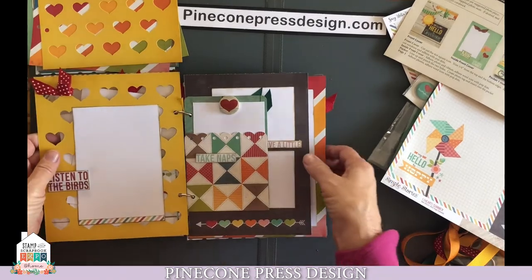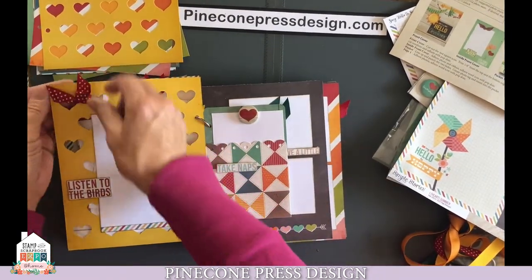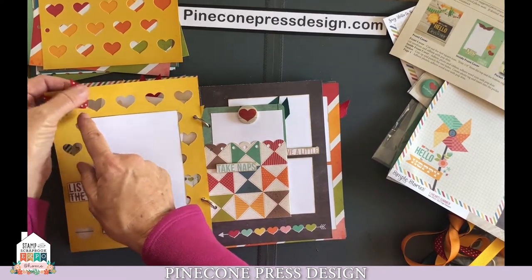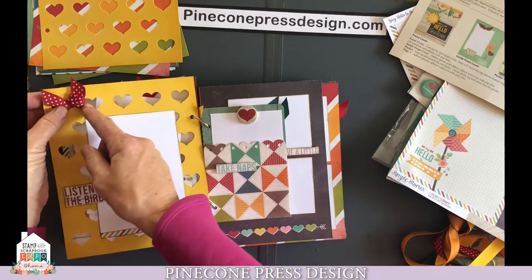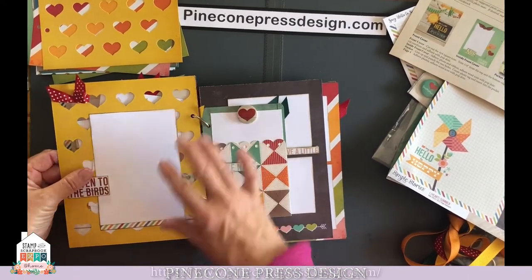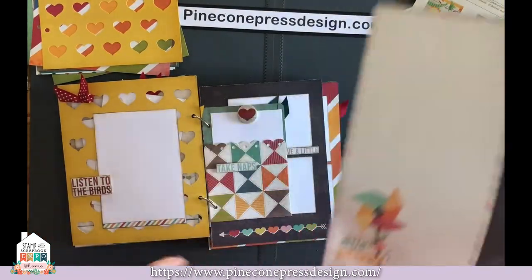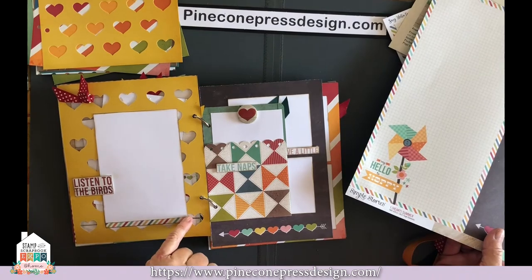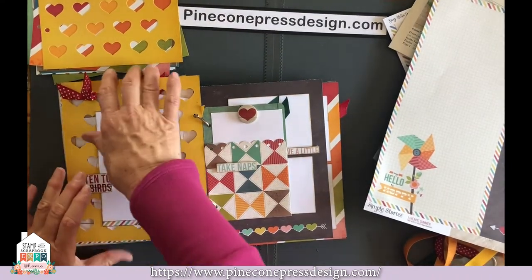When you flip this over, take a piece of your ribbon and just tie through a couple of the hearts. When you go to tie your double knot, just be careful that you don't pull it too tight and break the ribbons. Add your photo. Remember those strips that we talked about saving? Here's kind of a little diagonal border — add a little bit of your strip on there. Use "listen to the birds" with pop dots and put that on there.